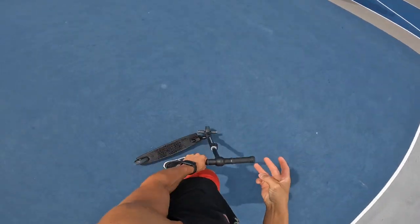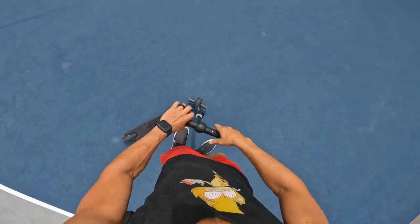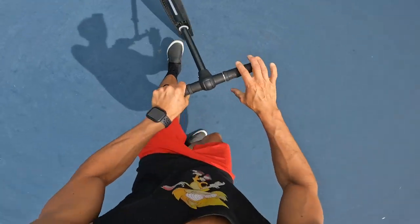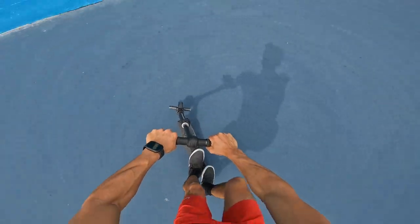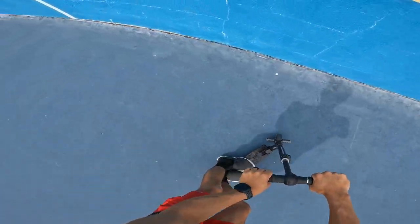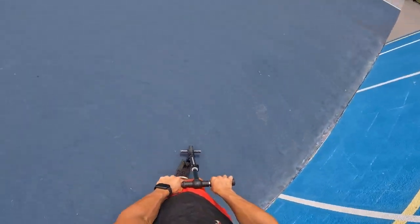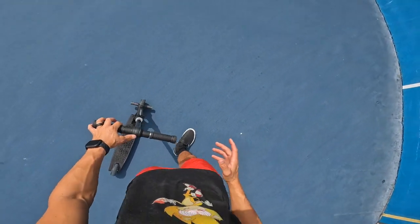Trick number three is a manual to 180 fakie manual — we might have to do that one foot just because of the brake situation. Dude, that was crazy. Trick number four is going to be a fakie hitchhiker.